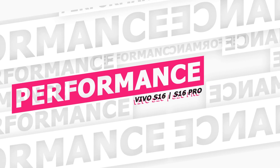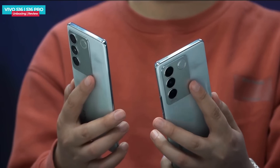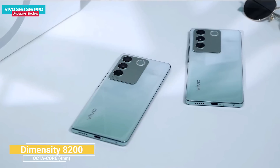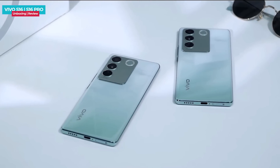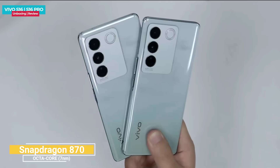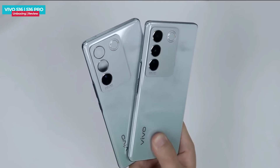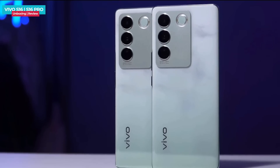The Vivo S16 Pro runs on the MediaTek Dimensity 8200 processor, made on TSMC's 4nm fabrication process with a max clock speed of 3.1GHz. The Vivo S16 uses a Snapdragon 870 processor, which is an older but flagship-grade chip. Both phones feature LPDDR5 RAM and UFS 3.1 storage.